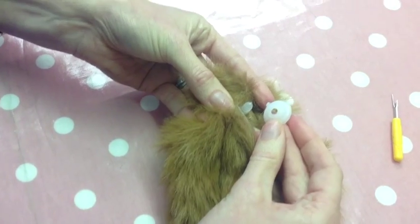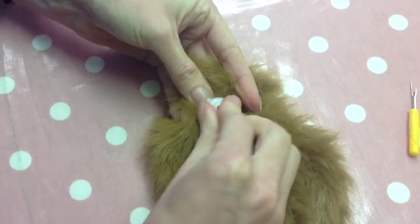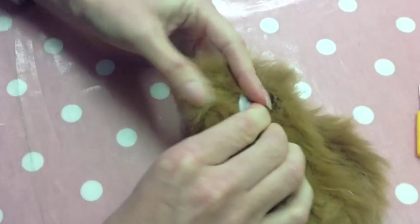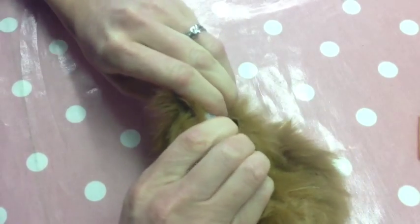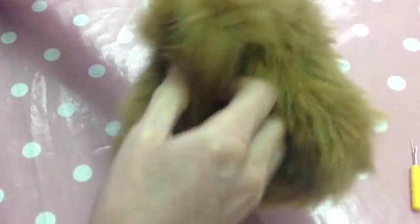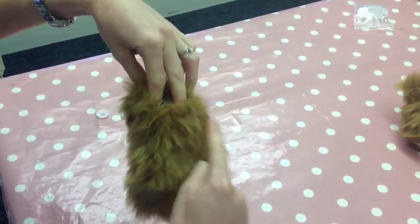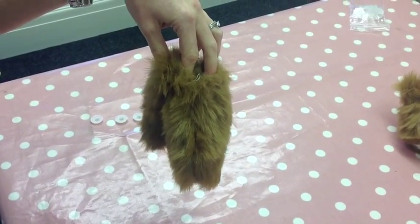Then I'm just going to put the nut part over the top and push down. If these are really hard, just have a squeeze and we're on. And then that's one arm attached — we're just going to repeat that for both arms and for both legs.